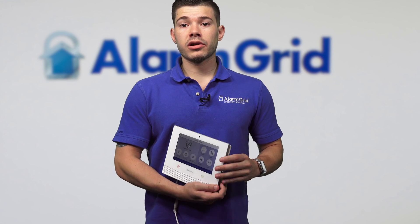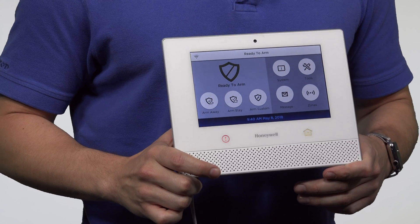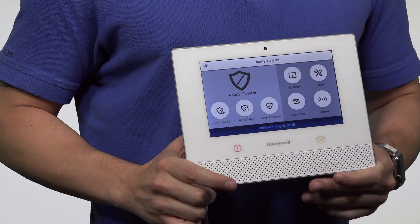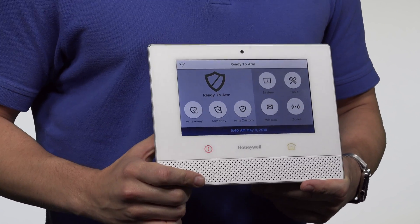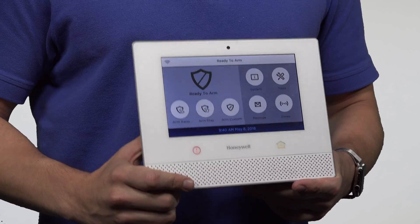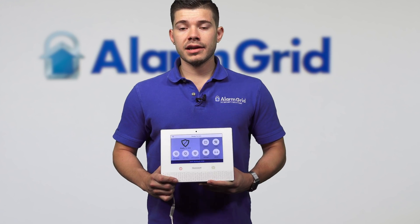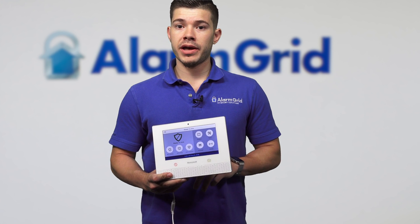The Lyric controller, Honeywell's newest system, has 128 available slots for wireless zones. It has 32 button zones — by buttons, I mean key fob zones. Each key fob takes up four zones, so that would be a total of eight key fobs. And it has two open slots for hardwired zones, which are actually found on the back of the panel.